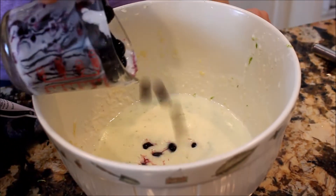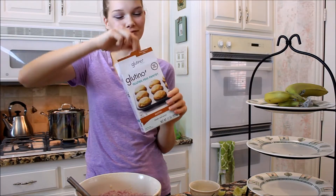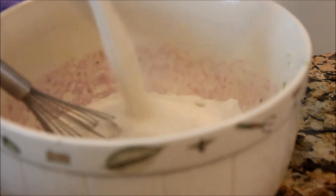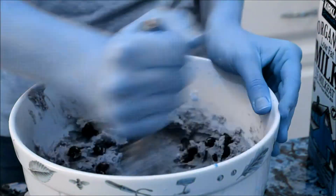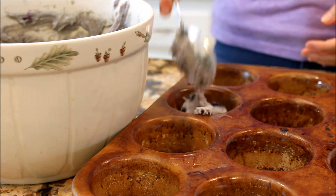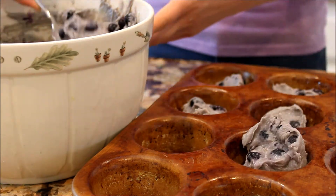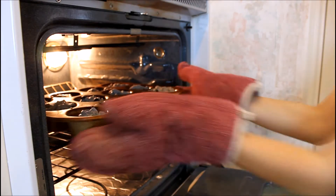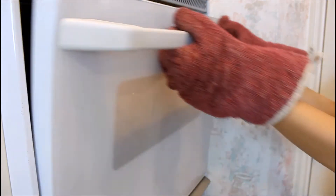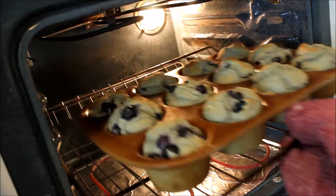Measure out two cups of blueberries, pour them in, and mix it up. Now it's time to take the Glutino muffin mix, pour that in, mix it all up, and your muffin batter is done. If your batter is too dry, feel free to add more yogurt or milk. Take a muffin tin, spray it down with oil so the muffins don't stick. Put an even amount of batter into each tin and bake at 350 degrees for about 20 to 25 minutes depending on your oven. Once they're done, take them out and use a knife to help get them out.